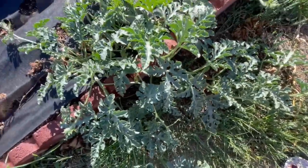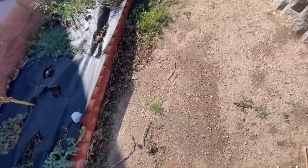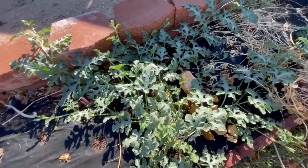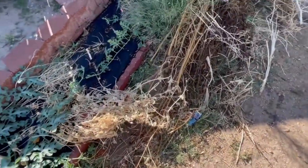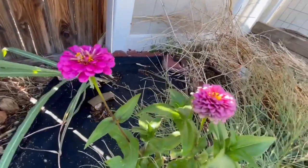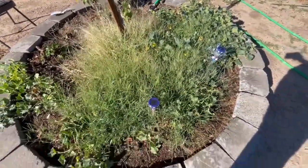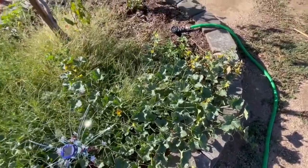I don't know if these watermelons are going to be ready before our frost hits, but I'm hopeful. I don't think there are any on the other vines yet, but it's only a matter of time. Those zinnias are so pretty. This watermelon vine has really taken off, and the melons I planted over here are starting to grow because our weather's been good. I'm hoping I'll at least get something before the frost comes.